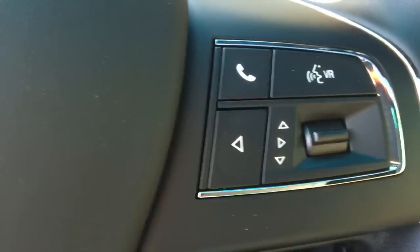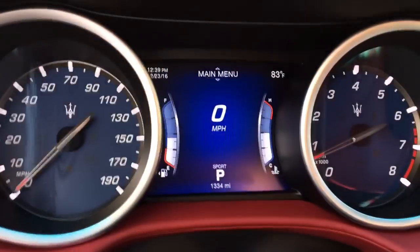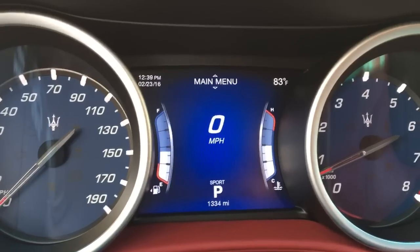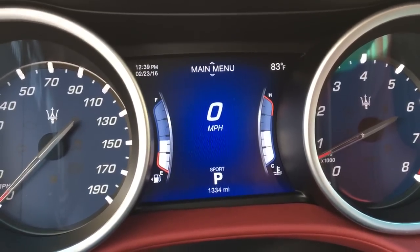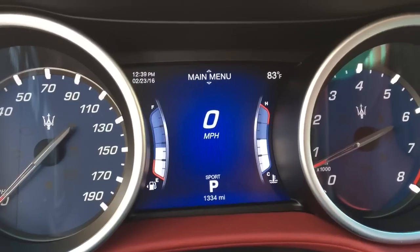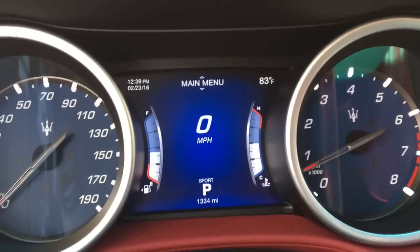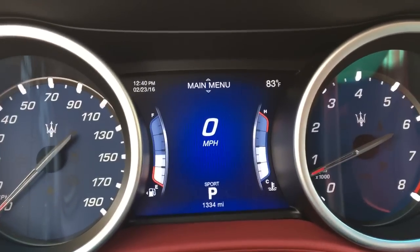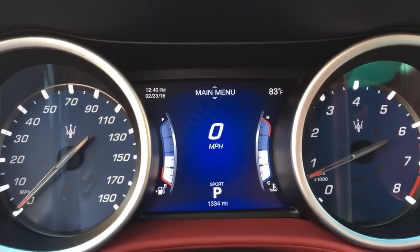Very Chrysler-like because of the Chrysler merger. Of course everybody's gonna bash this, but have you seen the Gran Turismo's or any of the other previous Maserati's user interface system? It's kind of outdated and garbage.